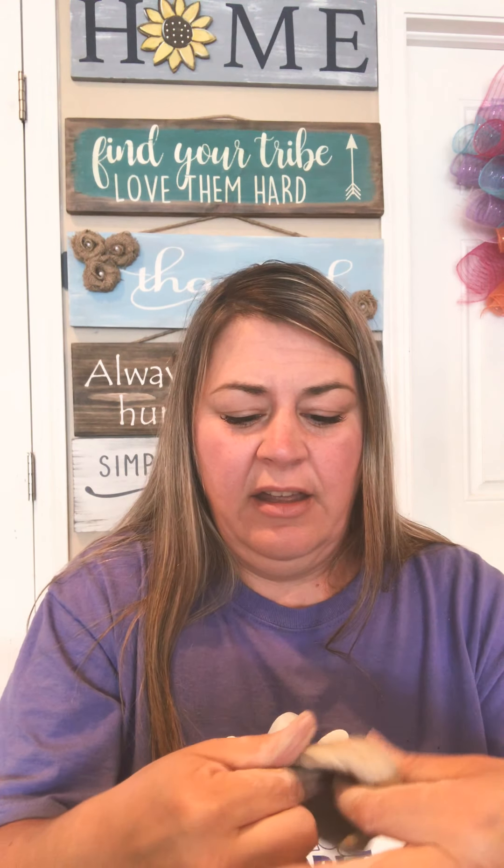If you get any cracks along the way, take your finger, dip it in water, rub it on there, and blend it in so the crack disappears. See how I'm just rubbing my finger along the edge — the fewer cracks you have, the more durable it will be during the drying process. Make sure there are no cracks on the inside too — it's like a little pot. Go all around and blend any cracks together that you might have.